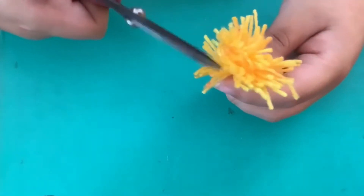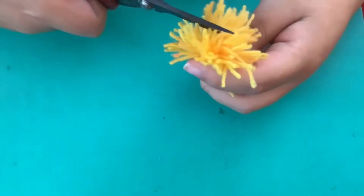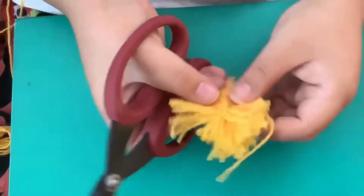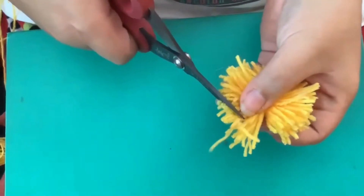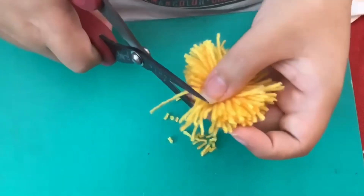There's a craft where you make a little baby chick using pom-poms like this. I just wanted a little refresher because I haven't done it in a while. Now she's shaping it — cutting around it to make it even.